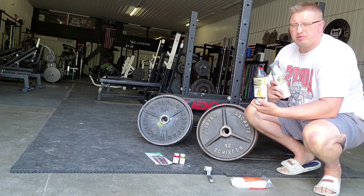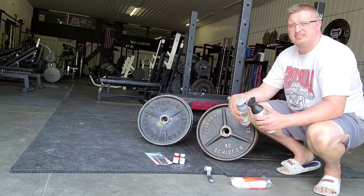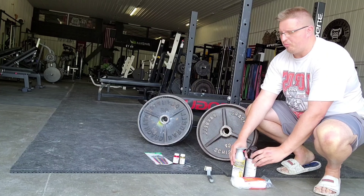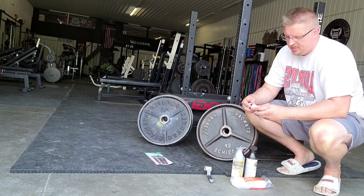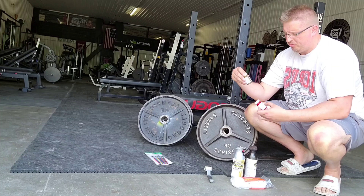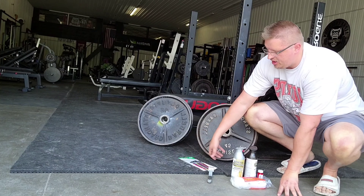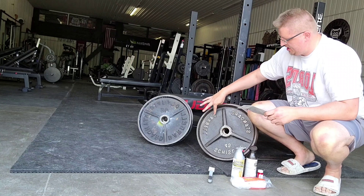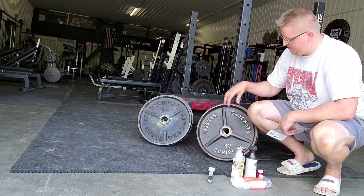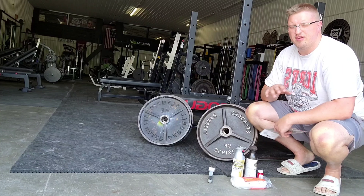I went with Rust-Oleum Hammer Tone paint — it's a primer and paint in one. I got black and silver; I'm going to play around and see if I want to paint all the weights in the gym, which right now are all black. I also got a little fancy with some red and gold leaf to see if we can come up with a pretty cool plate. I also grabbed a brush kit just to get the letters — I may do another video down the road showing a couple easy tricks for doing the letters.